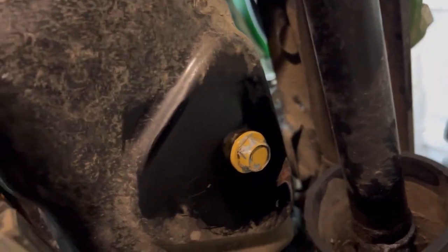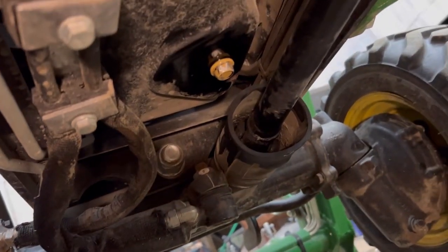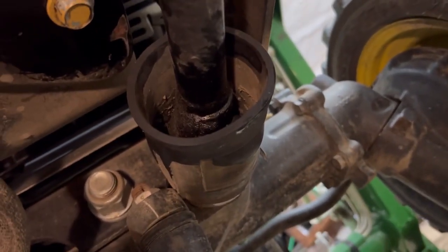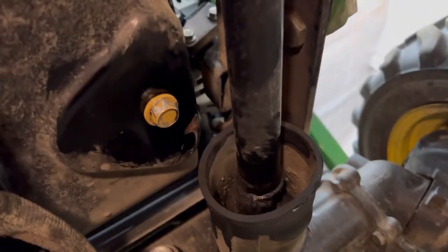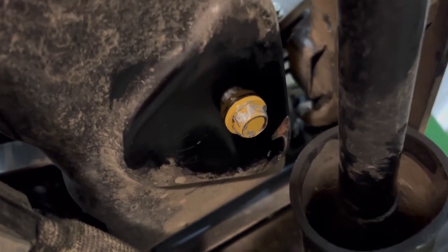For the oil: take your drain plug out, which is — the easiest way to explain — right above that drive shaft. It's the only one that has a shield on it; on these tractors the only drive shaft with a shield. It's right above it. I torqued it to roughly 30 foot-pounds. I couldn't find a specification for it — I should have looked up the motor, since it's not technically a John Deere motor so it wasn't in the manual. Drain that, then go to the other side.